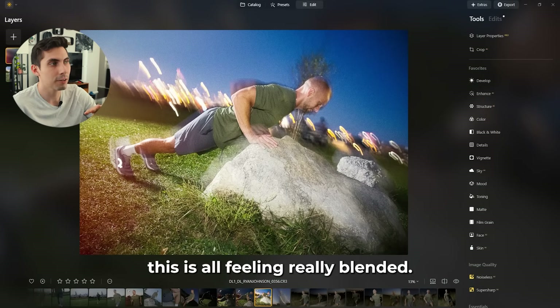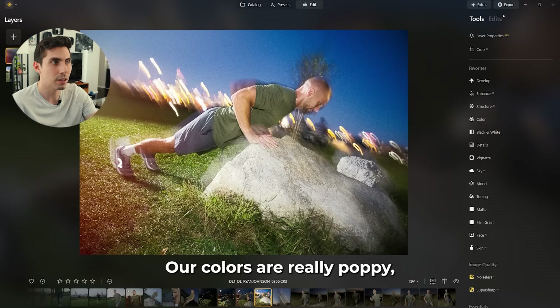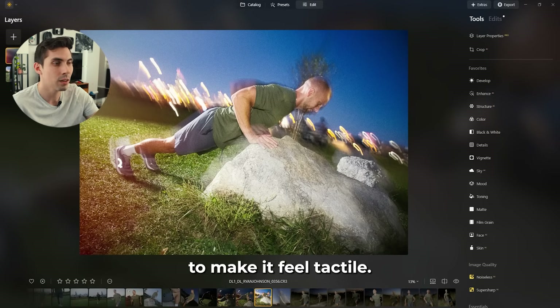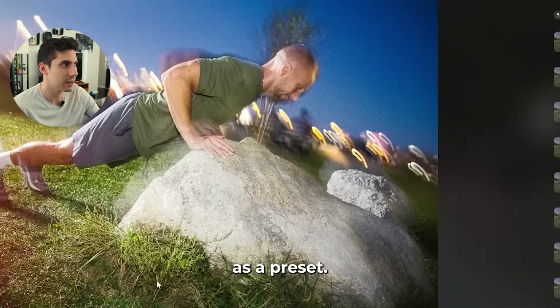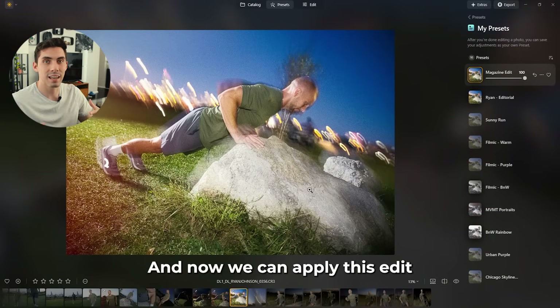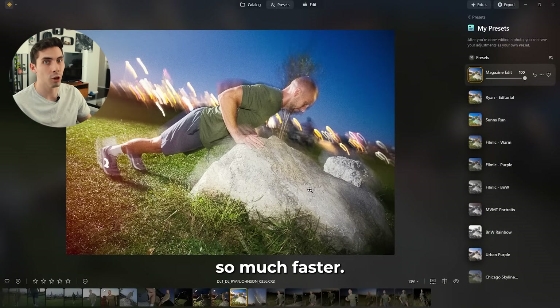Once the overlay is applied everything is feeling really blended and we're really achieving that magazine style edit. Our colors are poppy, we have overlays and sky enhancements to create depth, and we have a ton of grain on top to make it feel tactile. The very last thing I'm going to do is click on these three dots and save this as a preset — I'll title it 'magazine edit.' Now we can apply this edit to any of our images in the gallery, which makes editing a full shoot so much faster.